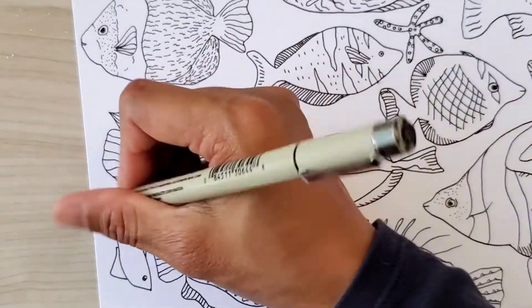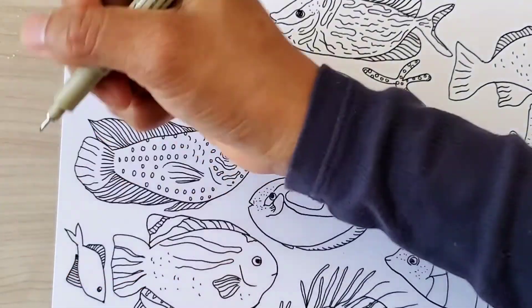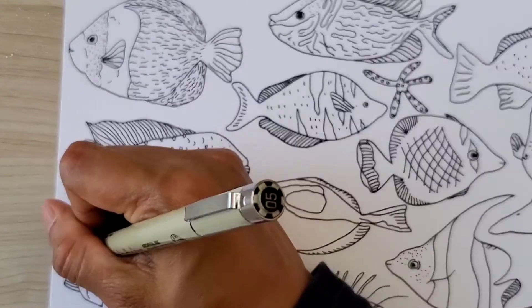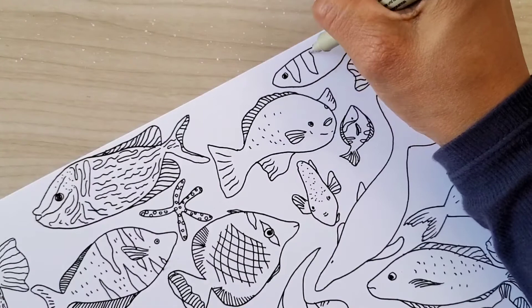Number nine is: make a list of things that inspire you and put it somewhere you'll see every day — either on your desk, on your wall, or save it on your phone or notepad.